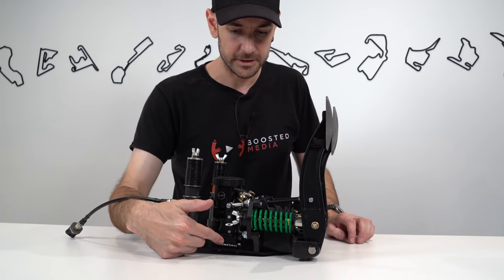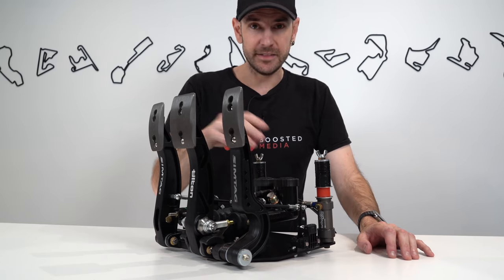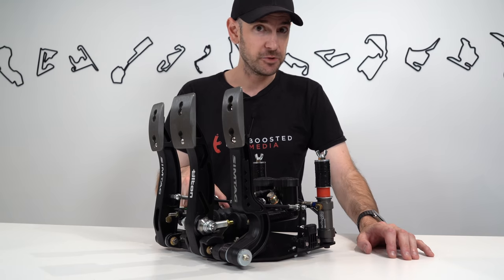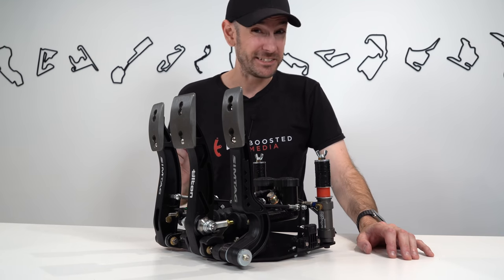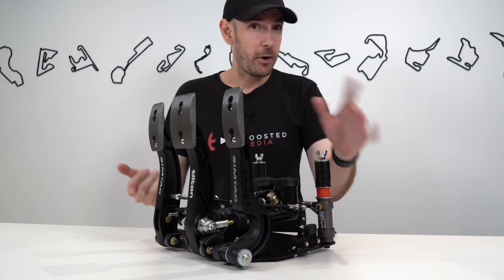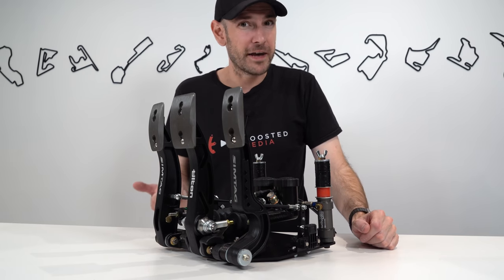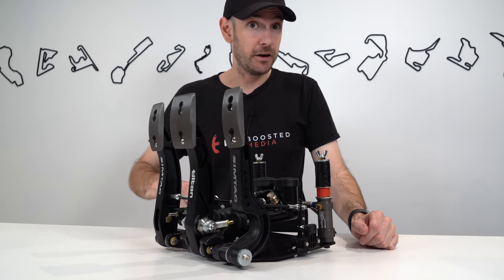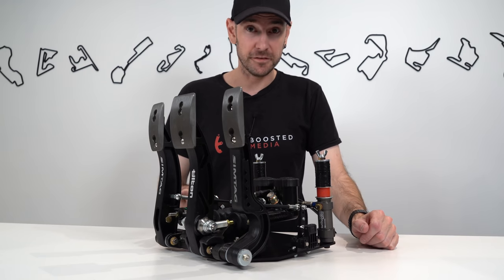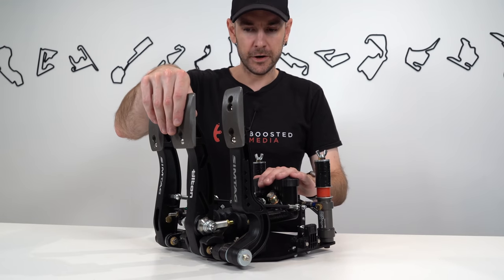There is a higher-level model available from Simtag that includes a hydraulic clutch pedal as well. Personally, having used hydraulic clutches before, I find that when you're changing gears quickly you don't really notice the difference, so I probably wouldn't be able to justify the extra cost — but the option is there if you want it.